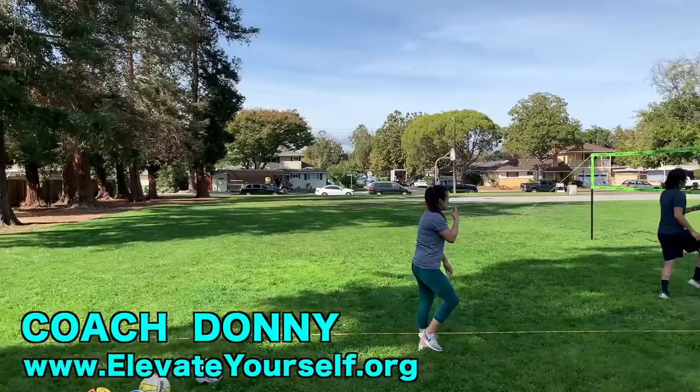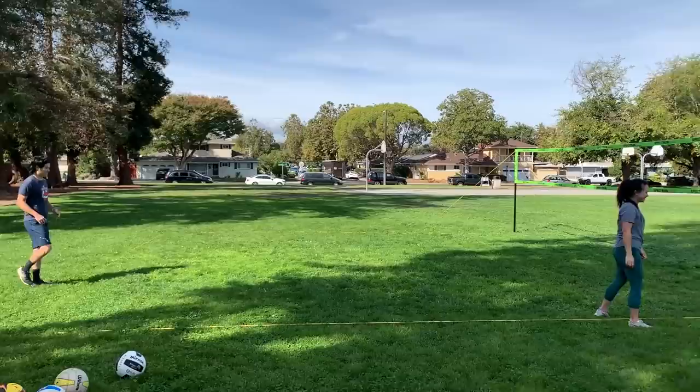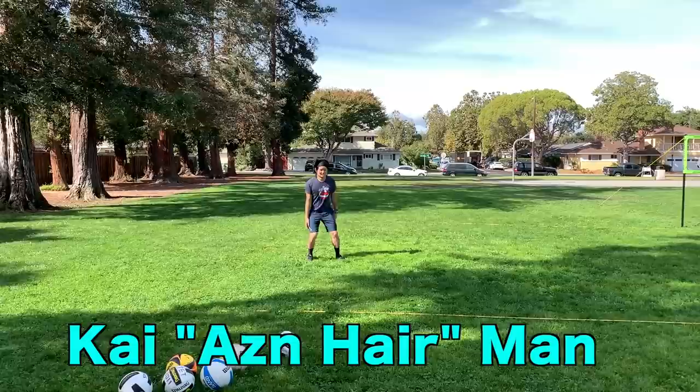What's up guys, this is Coach Donnie with Elevate Yourself. We're at a new place today in Santa Clara to do some reps with that lady over there who's doing her dynamic warmup. Her name is Val. That's Kai the AZN man, AZN hair man.